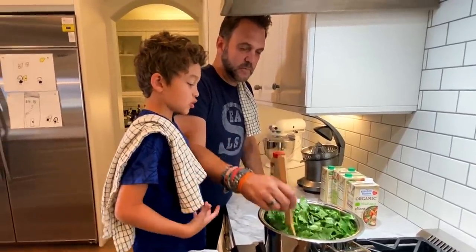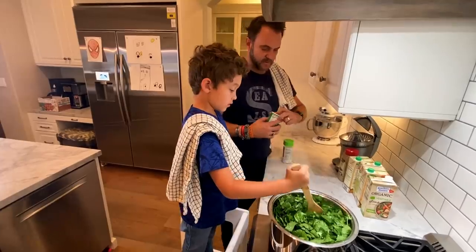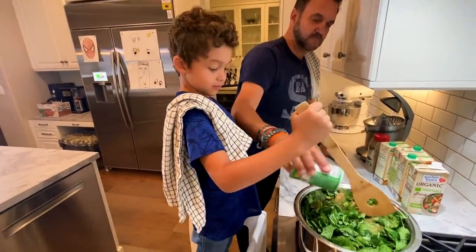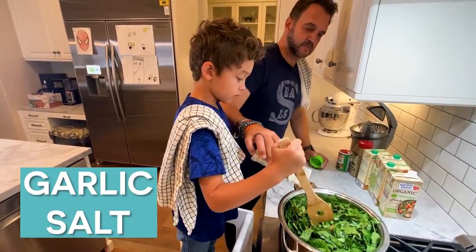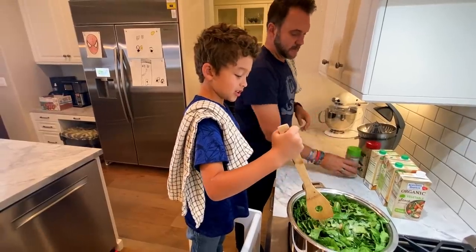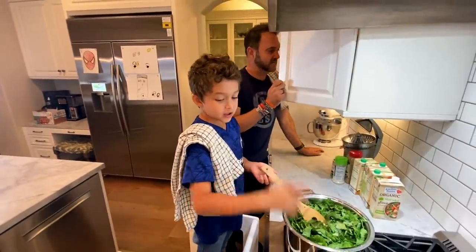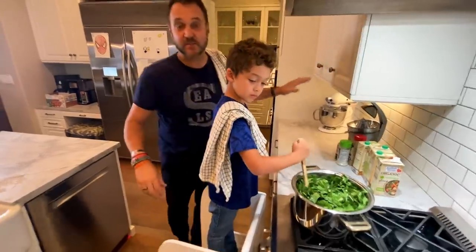Why do you have to put so much spinach in here? It's not spinach — these are collard greens! So I put Creole seasoning in there — Tony Chachere's Creole seasoning. Add Creole seasoning, add garlic salt. You know what garlic salt can do? If you put it up to your nose it makes you sneeze! Speaking of pepper, I'm going to add some pepper to this.